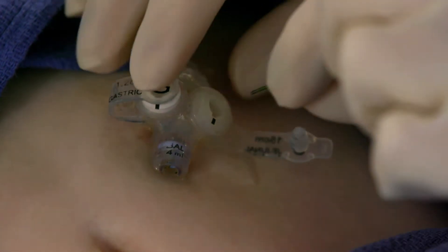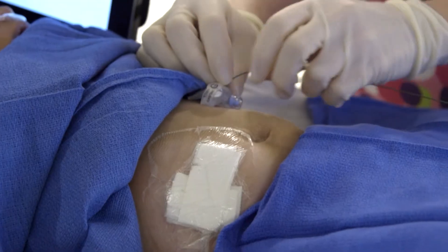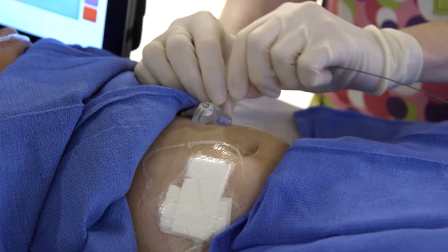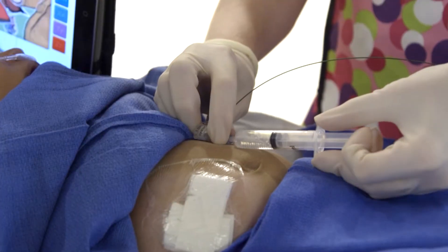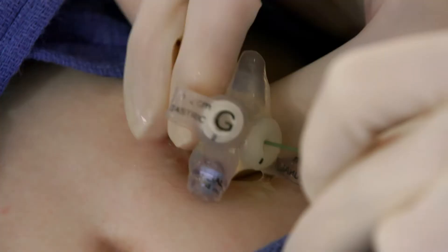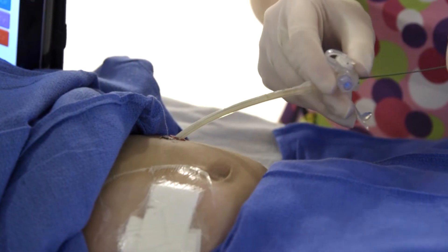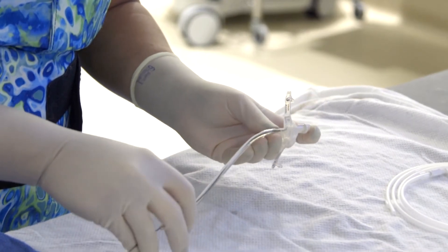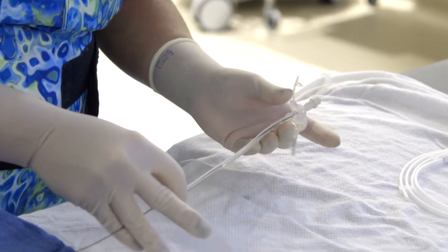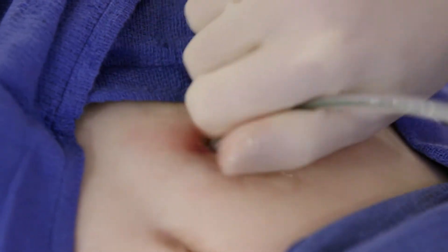Otherwise, you can just go through that jejunostomy port with a guide wire. Once you get the guide wire out about a few centimeters past the tip of the tube, then you can deflate the balloon. Then, while keeping the guide wire in place, you're going to pull the tube back off of the guide wire. Once that's done, you've got your position held with the guide wire, then all you have to do is slide the new pre-lubricated tube over the end of the wire.